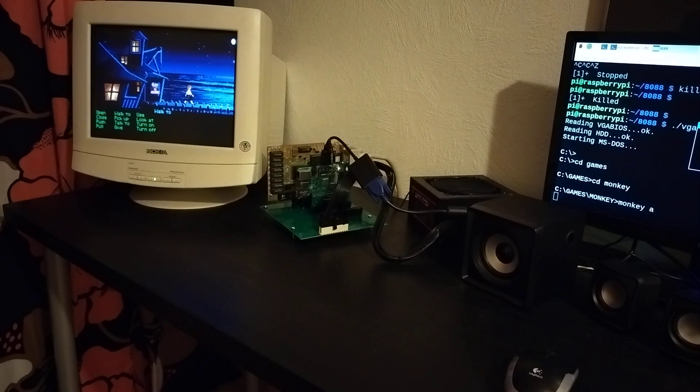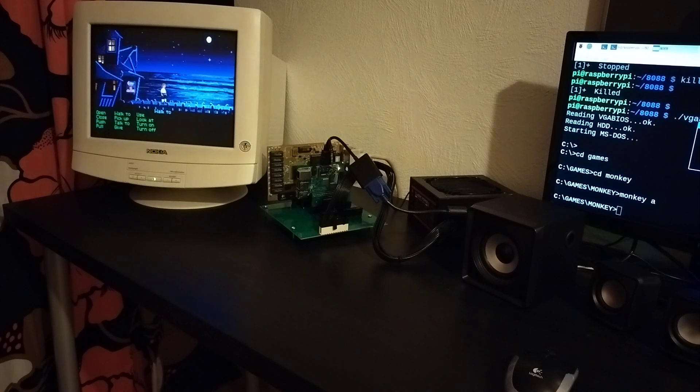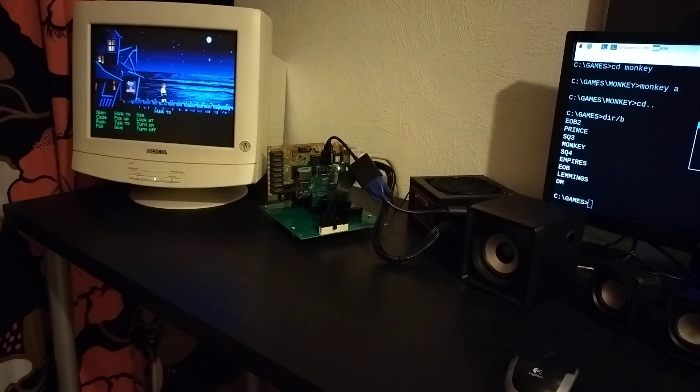Oh wow, it's scrolling quite okay. That's funny. Well, that's it for now.